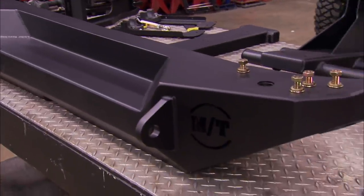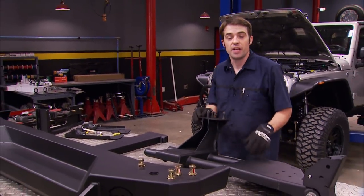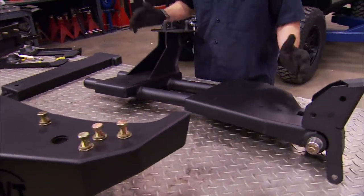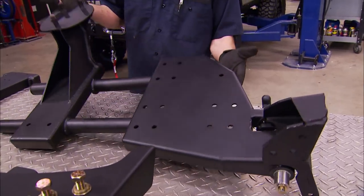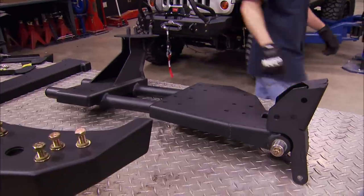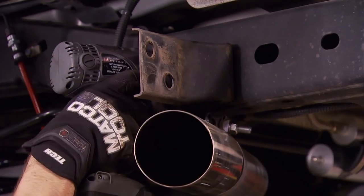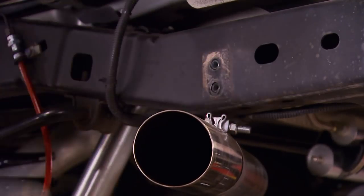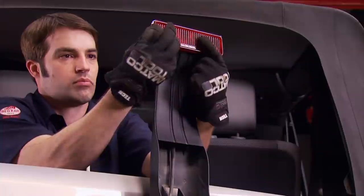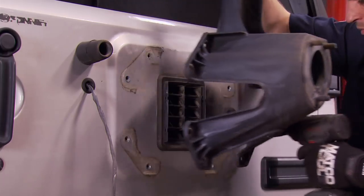The rear bumper is a Mickey Thompson metal series bumper as well. Just like the front, it's got rock light ports on either end, and it's designed and engineered to work with the OEM receiver hitch. We also went with the optional swing-out spare tire carrier — it'll give us a solid and sturdy mounting location for our relatively heavy 35-inch spare tire. The rear bumper comes off with just a few bolts. Then we can get the supporting brackets out of the way along with the factory spare tire and tire carrier. The third brake light assembly needs to be kept — it gets reused on the extended third brake light portion of the new tire carrier.